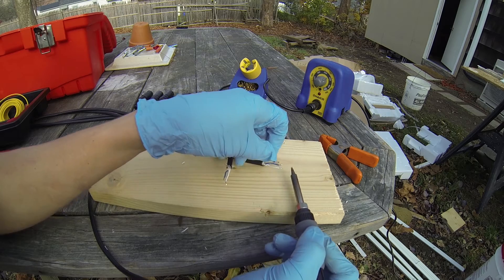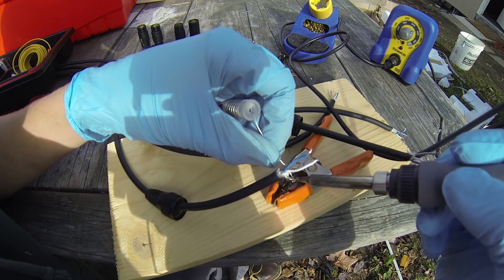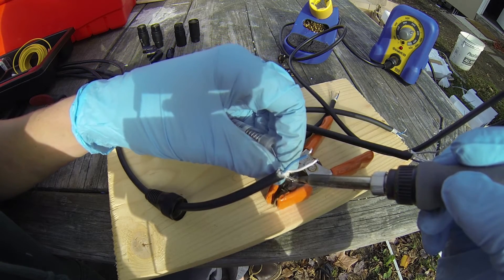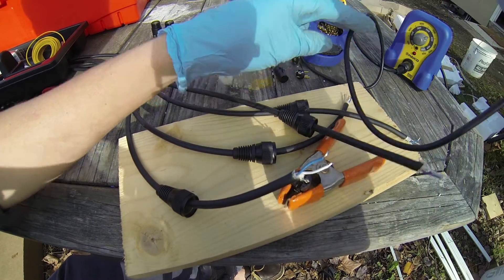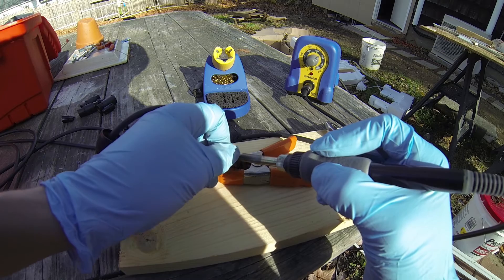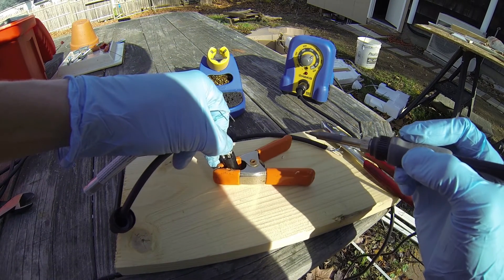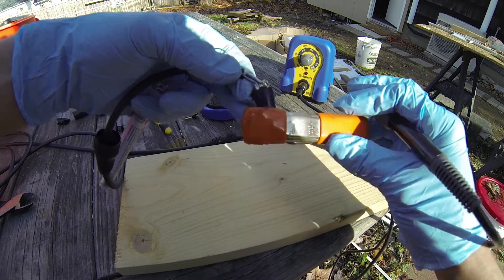Number one is the ground, which you twist together, and solder it into the connector. It helps if you use something to hold the connector. Number two is blue — it might be red on your cable depending on which cable you use. Doesn't matter, just make sure you do them all the same.